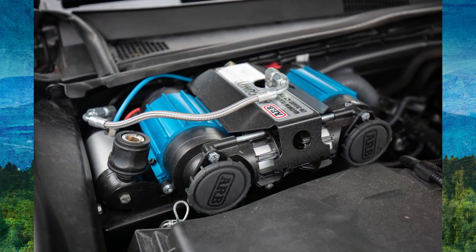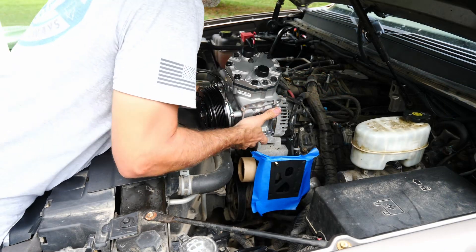Welcome back. Today we're going to install an onboard air system onto the Chevy Suburban 2500 for Blue Ridge Overland Gear. We're not going to be using a traditional ARB or ViAir compressor with this build — we're actually going to be using a York compressor.